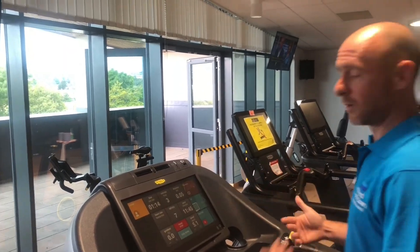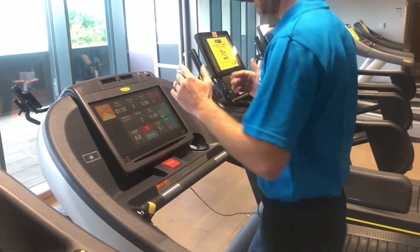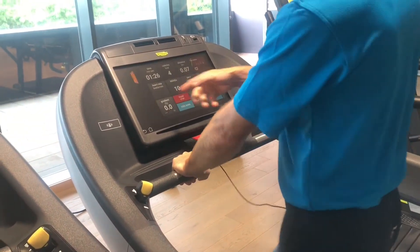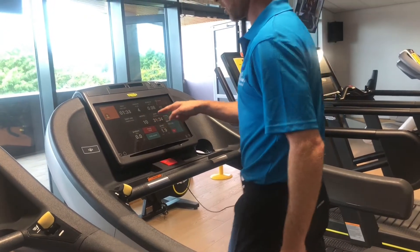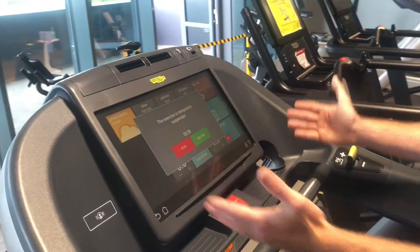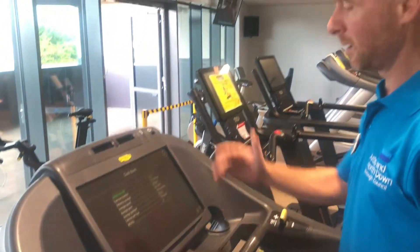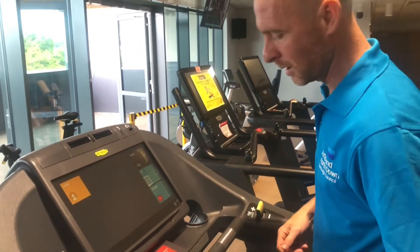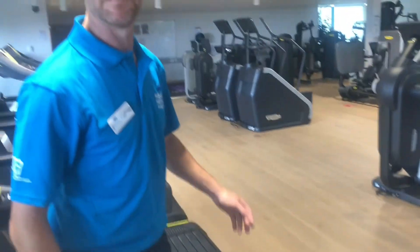Bring yourself up to a jog, a three-quarter pace, a power walk — whichever you prefer. The heart monitors are on the handlebars for stability and to check your beats per minute. When you're ready to finish, bring your speed back down. You'll have a cool-down button or a red stop button — press the red stop button to pause the machine. You'll have stop or restart options with one minute to decide. Hit stop, your cool-down sheet comes down with your workout summary. Unclip your clip, return it to the safety holder, turn around safely, and exit the treadmill. Enjoy your workout!